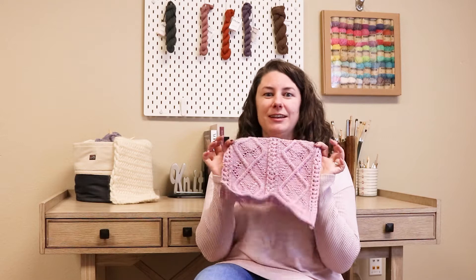Hi, I'm Rachel from JimmyBeansWool, and today we're gonna take a look at block 15 of the Cascade Yarns Knitterati Diagonal Afghan.